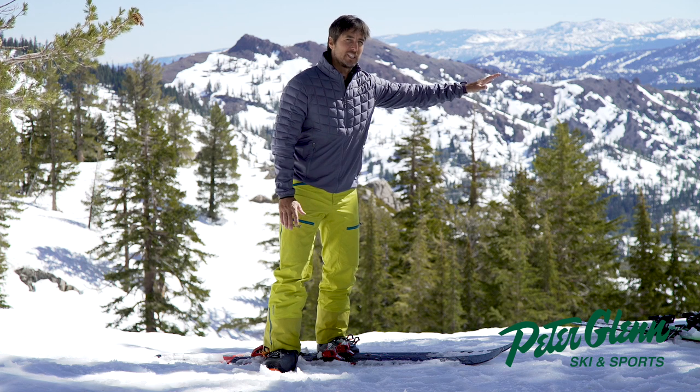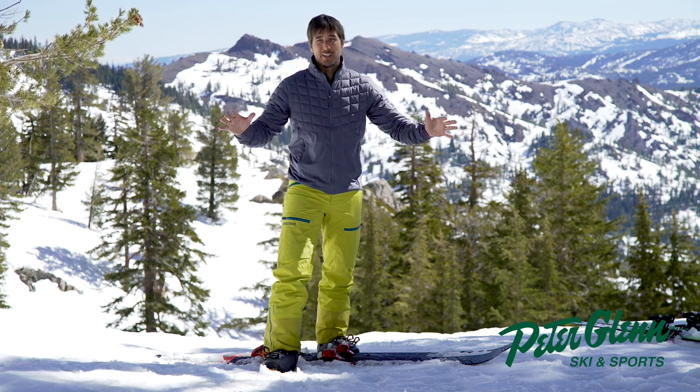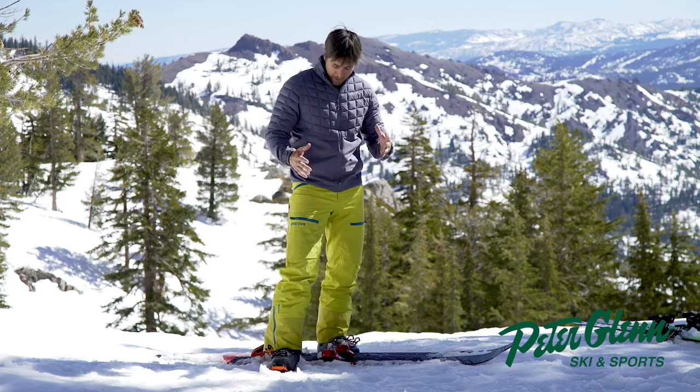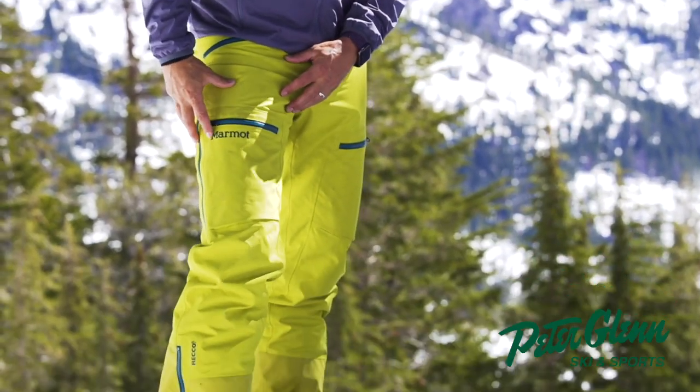Top secret — Mikaela Shiffrin is training right over there. Top secret. And we have that much snow — it's May something. Anyway, testing out all the gear for next year so you don't have to.